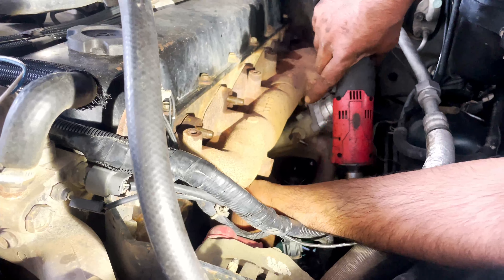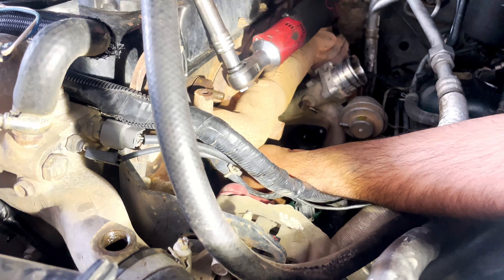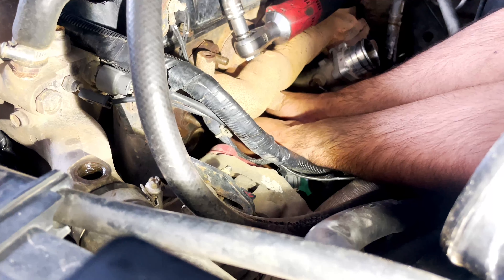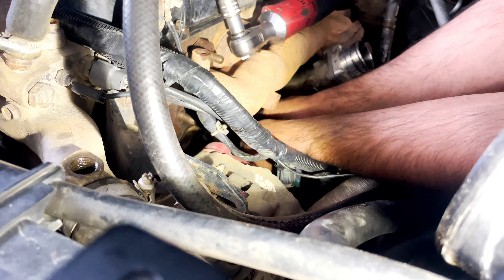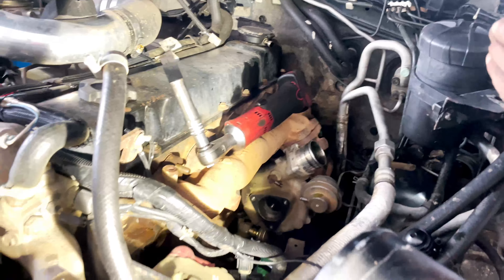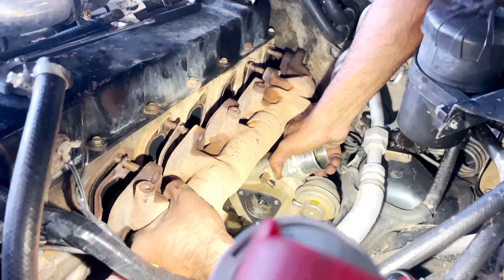We removed the oil return line from underneath. We managed to take out all the studs and all the nuts without breaking anything.